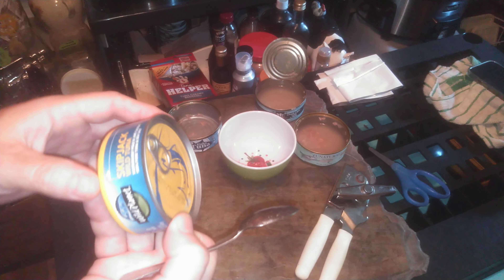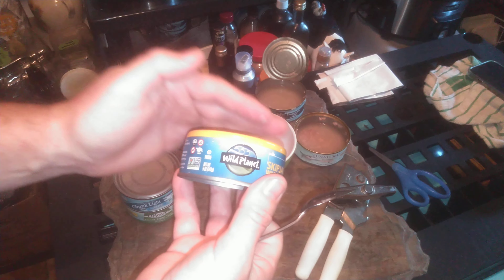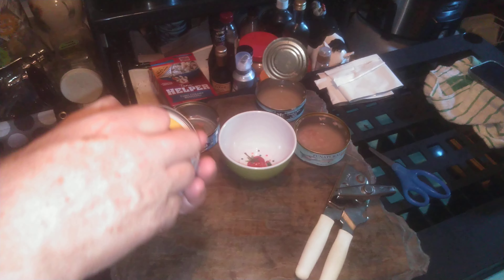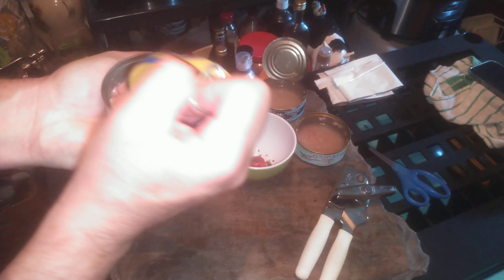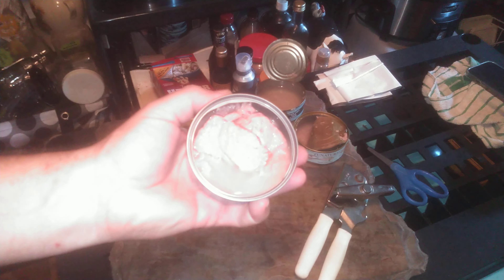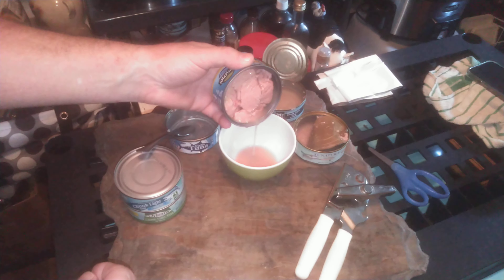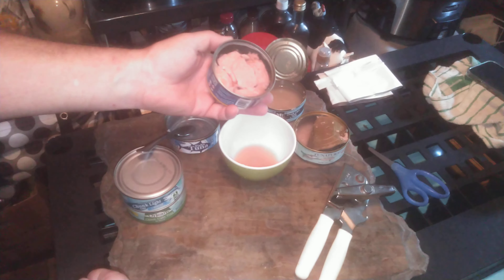A little bit different. Just a little bit of salt, not real salty. And I'd say the least pronounced tuna flavor.